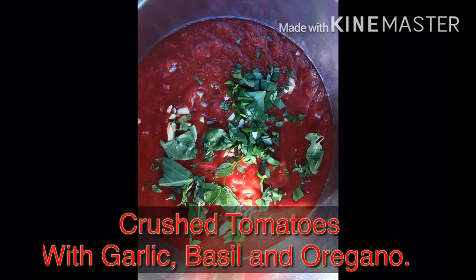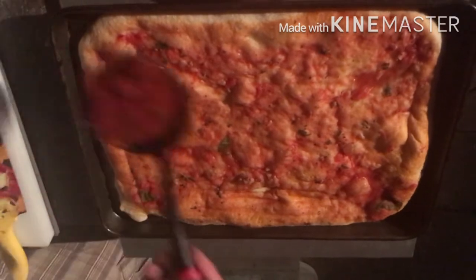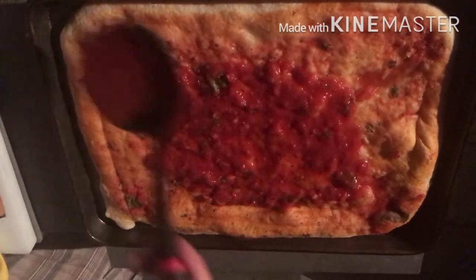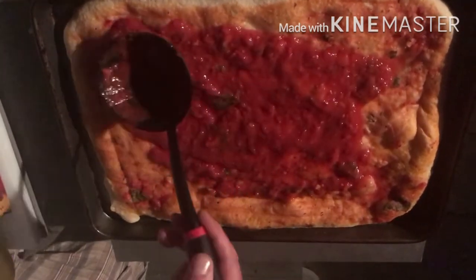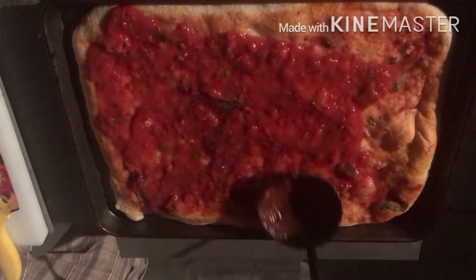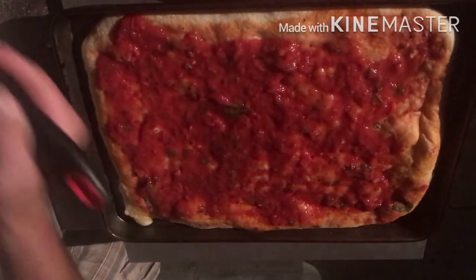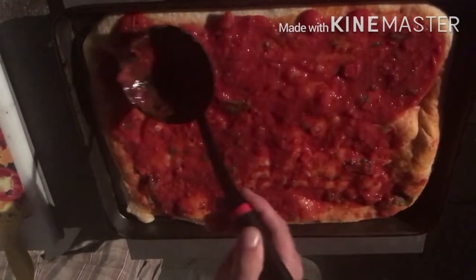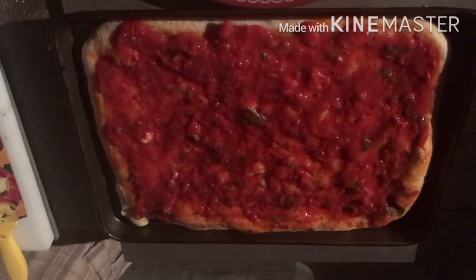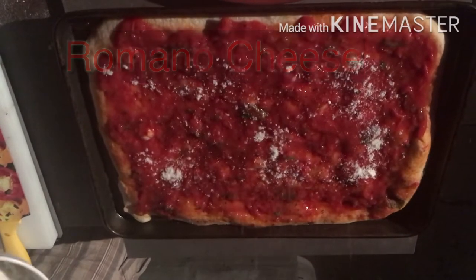Here's our pizza sauce — crushed tomatoes with garlic, fresh basil, and oregano. We're going to ladle this on pretty good. We're not skimping on the sauce. This is a nice thick pie and it can handle a fair amount of sauce. We'll just ladle it to the edges. Cover as much of the crust as you want — you can cover it all the way or leave a little bit of crust exposed. This is going to bake a while in the oven, so just be aware. If you leave too much crust exposed, you may end up with a little bit of extra charred crust, but that's never a problem.